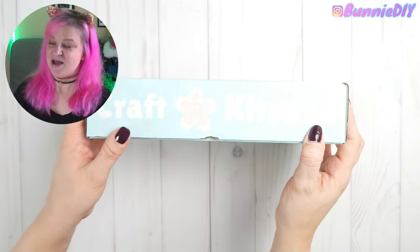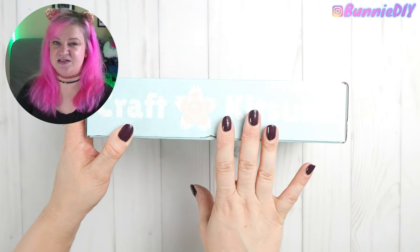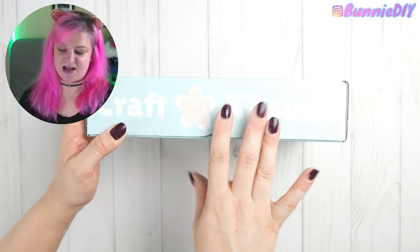For the fourth and final episode of Spoopy Season this year, I'm going to do the long-awaited resin video. I was saving the best for last, and today we are going to keep it witchy with my Craft Kitsune box because the theme is witchy cauldrons. I'm so excited — without further ado, let's open our box and see just how tiny these cauldron molds are.